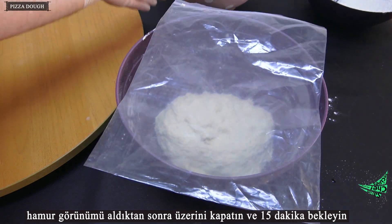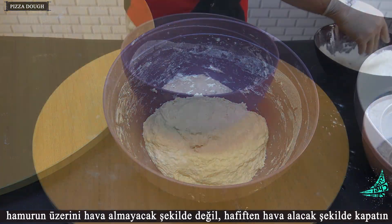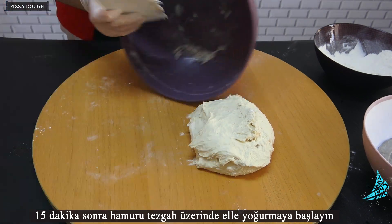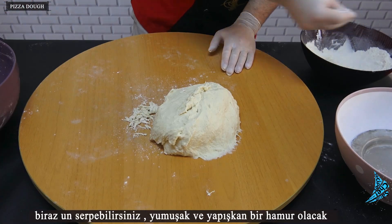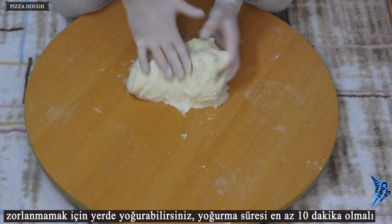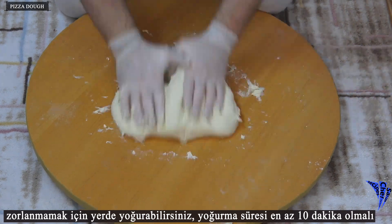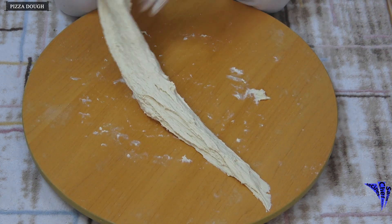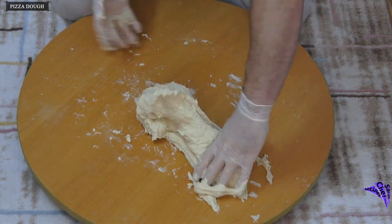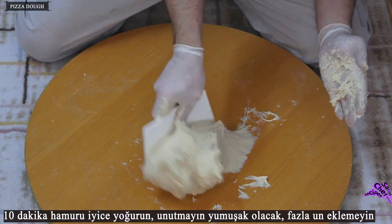Add some more flour and mix, then add the rest of the flour and mix by hand. Cover and wait 15 minutes — cover the dough not in an airtight but slightly airy way. After 15 minutes, start kneading the dough by hand on the bench. You can sprinkle some flour; it will be a soft and sticky dough. You can knead it on the floor to avoid difficulty. The kneading time should be at least 10 minutes — remember it will be soft, do not add too much flour.